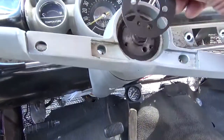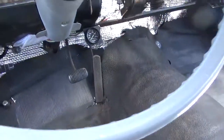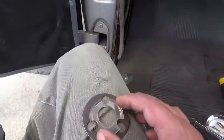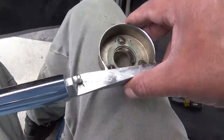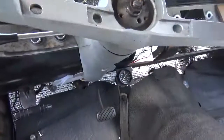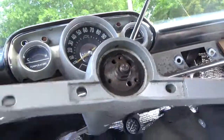So that ring and the metal — that metal ring was above it, this one on top, like so. And that's it for the horn ring.